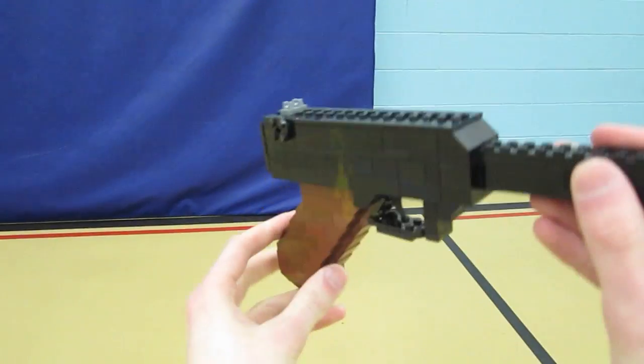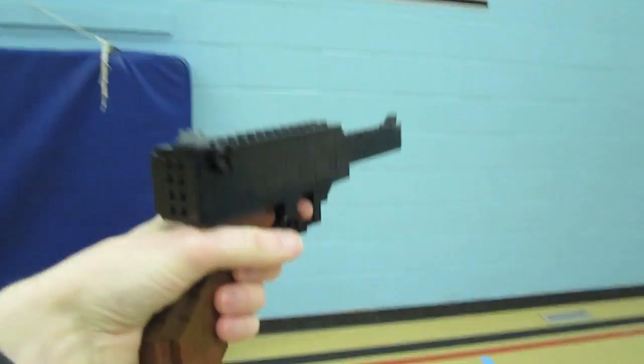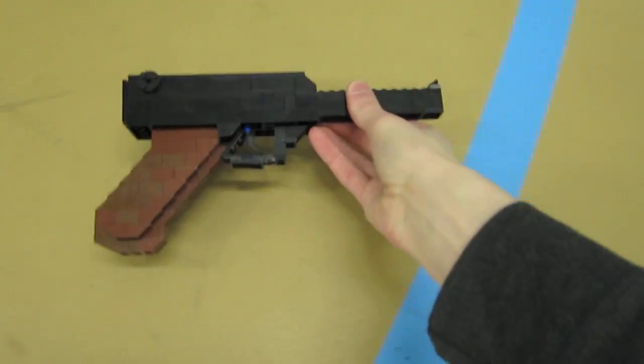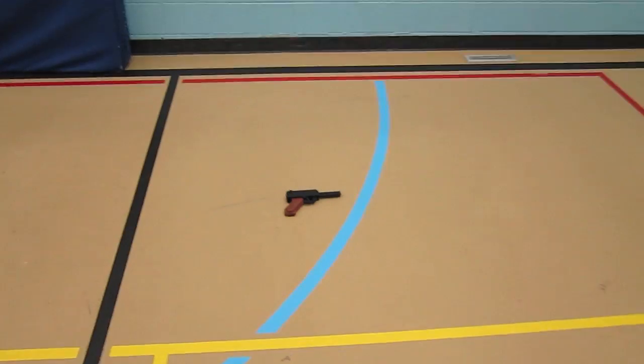This gun was actually featured in Call of Duty 1 and 2, though not in World at War, but it looks a lot like the Nambu that is featured in that game. Thanks for watching — always fun to build a World War 2 Lego creation. I'll see you guys later.